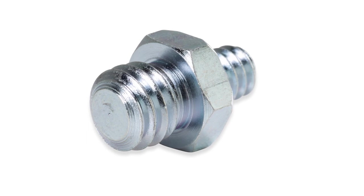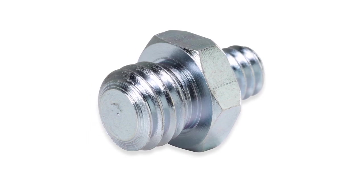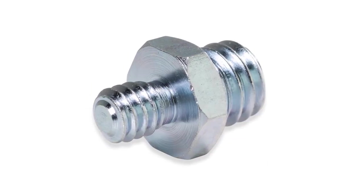Hello and welcome to this short video on a Kupo 3/16th male to 1/4-20 male thread adapter. This thread adapter consists of a 3/16th male thread on one side and a 1/4-20 male thread on the other.